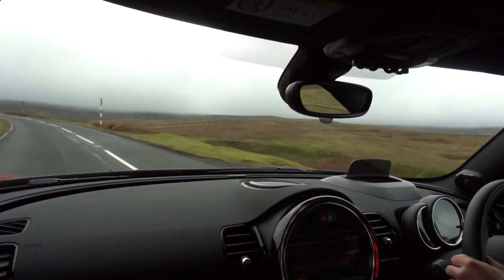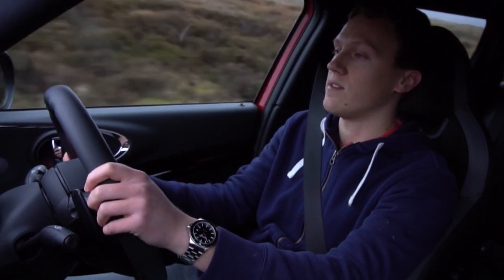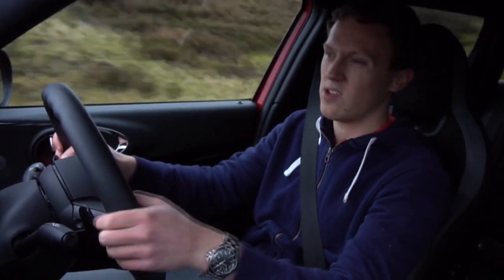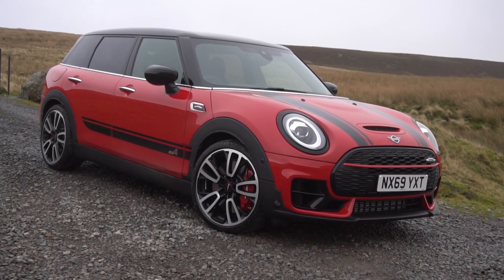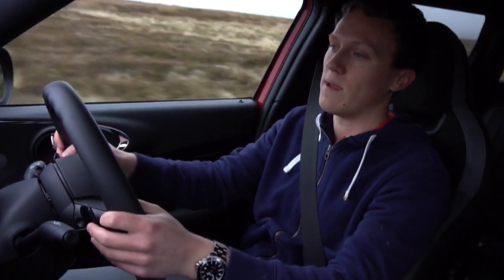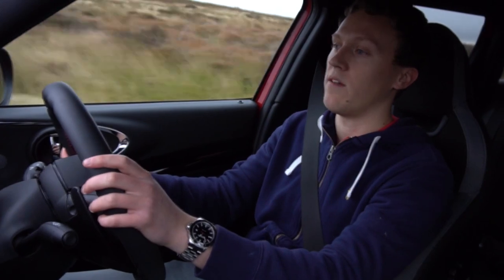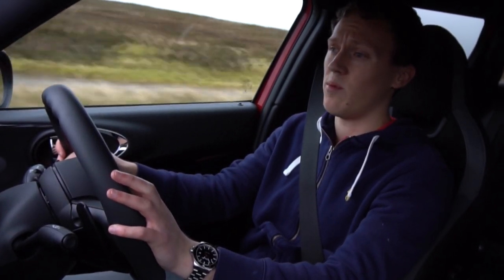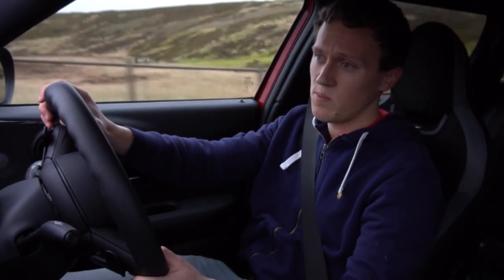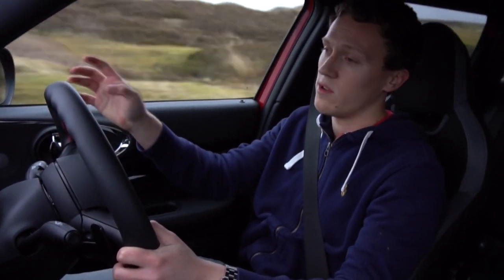It's certainly priced in line with those cars. The Clubman JCW starts at £35,000 in the UK. This car is pretty much fully optioned and specced to around £40,000, which is a lot of money, especially for a Mini. Whether it's worth that is for you to decide — I think it all depends on what you want to use it for. As a daily driver in the UK, this is a serious bit of kit to consider. It's so capable, and as soon as the weather gets bad you've got four-wheel drive, which is a great system despite being front-wheel drive biased.